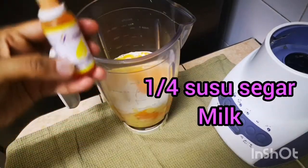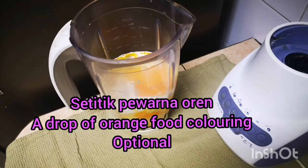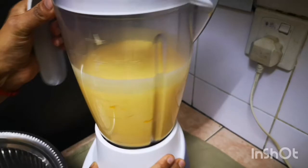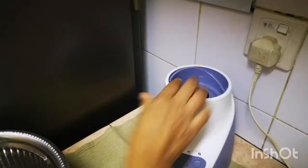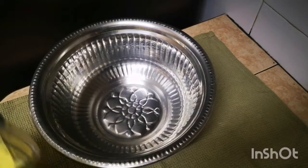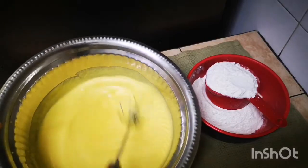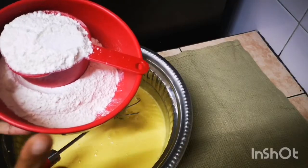Pat-a-cake, pat-a-cake, baker's man, bake me a cake as fast as you can. Pat-a-cake, pat-a-cake, baker's man, bake me a cake as fast as you can. Mix it and stir it and bake it just right, good from the first till the very last bite.